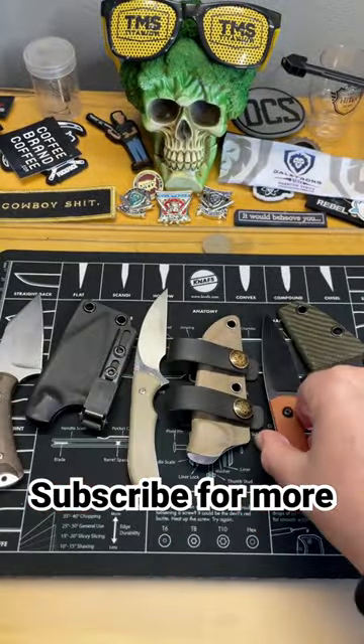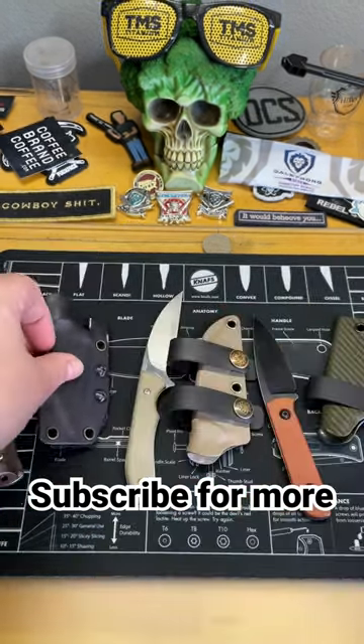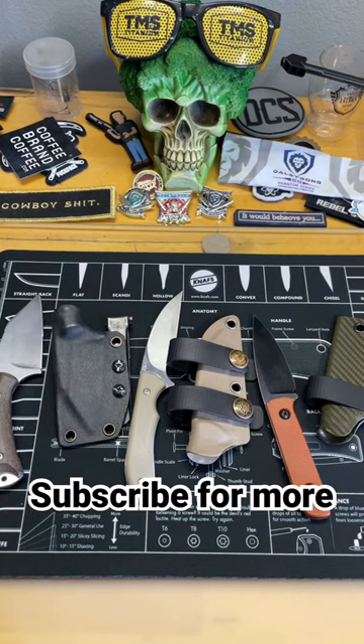All of these knives come in sheaths that can be set up for scalp carry or pocket carry, depending on what you want. Subscribe for more — we'll talk about this in another video.